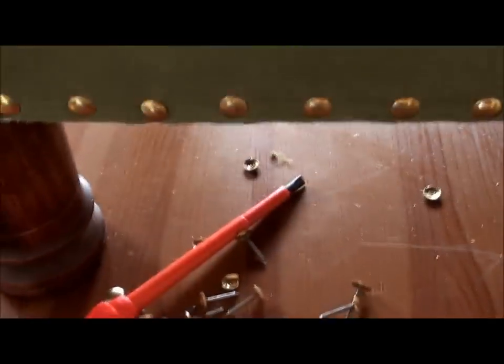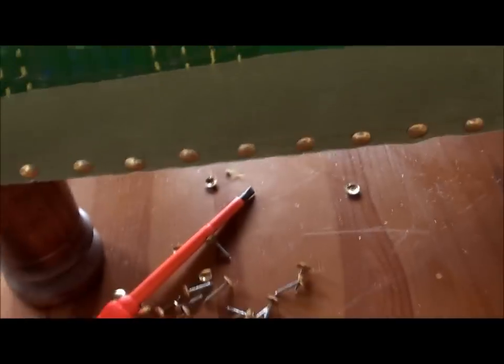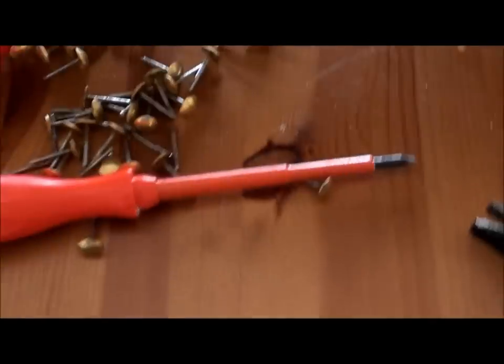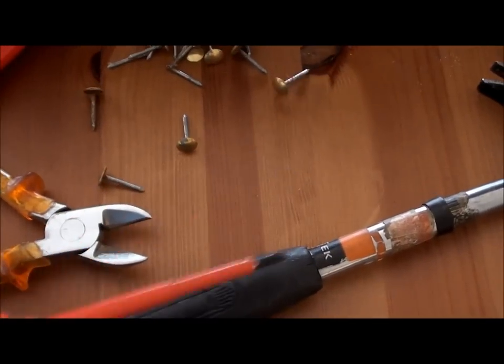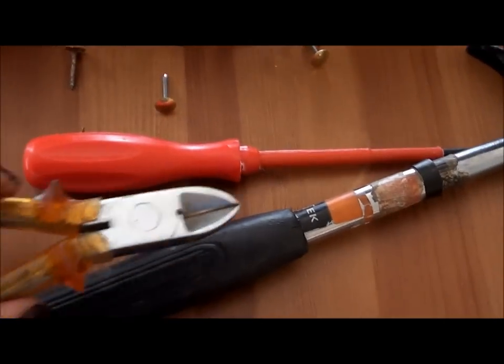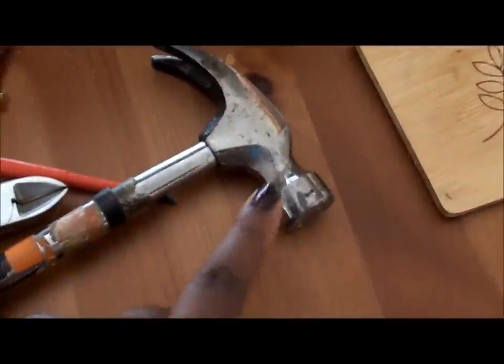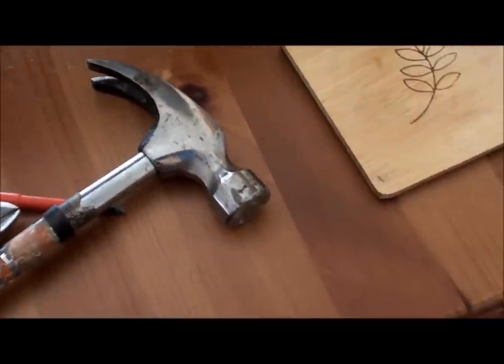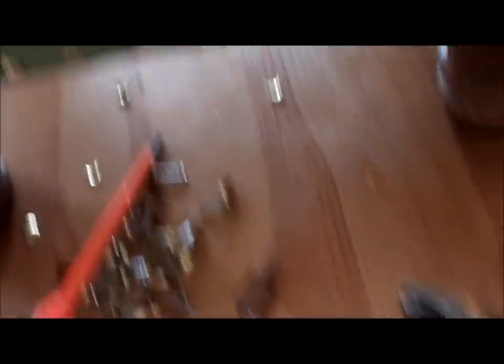You can see around here these are the studs that are holding the fabric in place. I've already started removing them, and I'm using a combination of a screwdriver, pliers, a hammer, and the claw. You'll need the hammer later on to hammer the studs back into place. We're almost at the end of removing them.